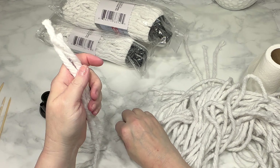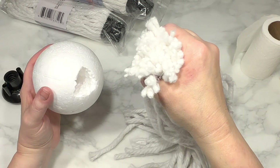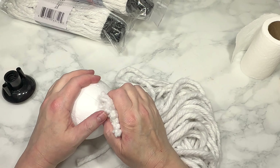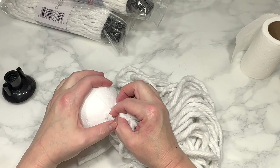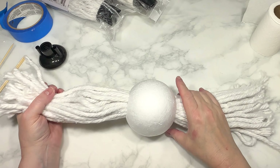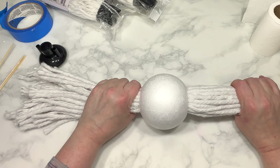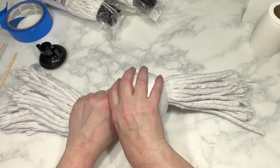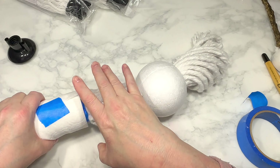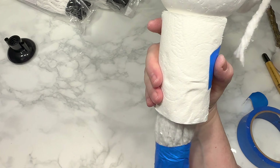I need to fit the whole bunch of mop rope through the middle of that foam ball, which is no easy feat. I end up wrapping one end of the rope tightly with painter's tape and basically stuffing it through that hole, so the foam ball is in the middle of the bunch of mop rope. I removed all the tape and slid the ball down so it was about two-thirds down the rope — a short side and a long side. Then I re-taped the long side to stuff it through the middle of my toilet paper roll. Trust the process.